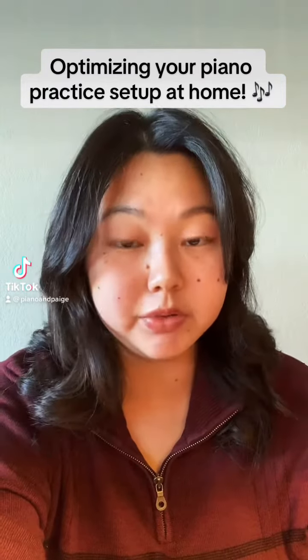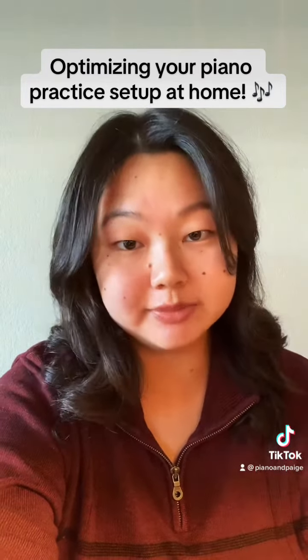Let's talk about how to optimize your music setup for the best practicing. First, let's talk about lighting. I have really nice natural light going on, but I also have one of these bad guys. If you don't want to spend a ton of money on nice lighting, you can get one of these clip-on book lights.